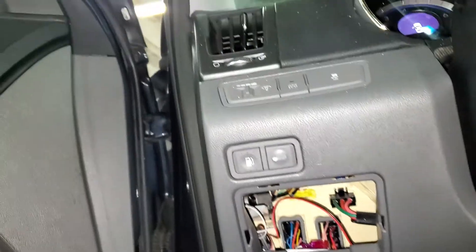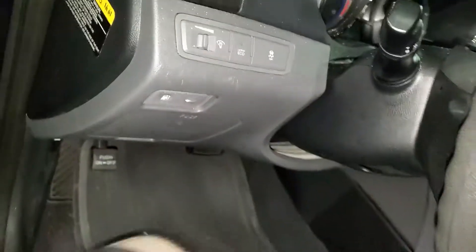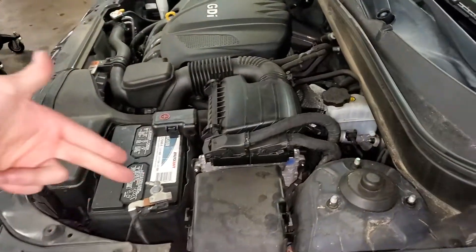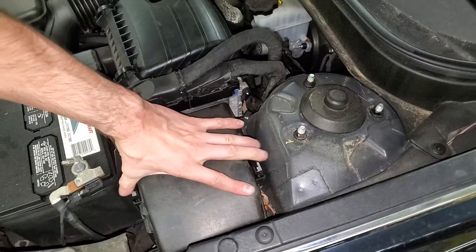There are more fuses and some relays under the hood. In the fuse box that's here, you open it by squeezing these tabs on either end and pulling straight up.